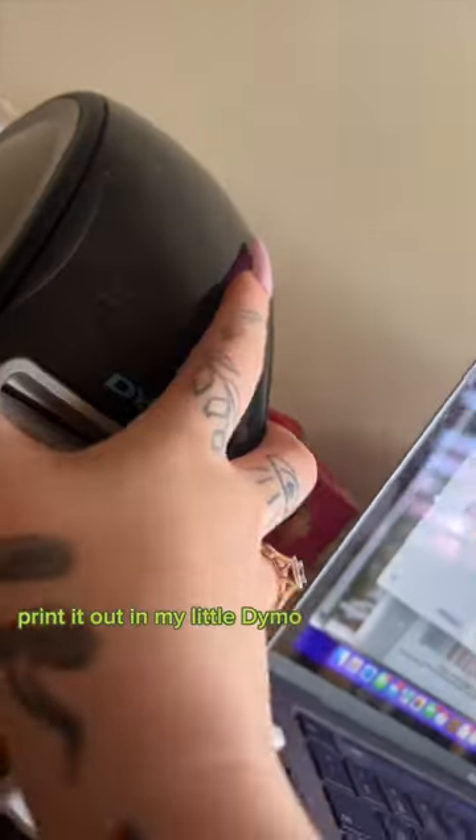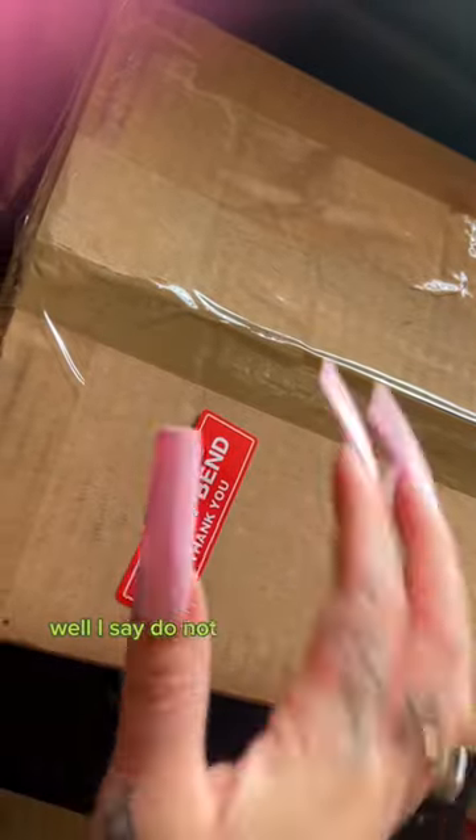I buy the label, print it out with my little Dymo shipping label printer — gets the job done — and stick that label on the box. I also put 'do not bend' stickers on it because I usually ship prints.